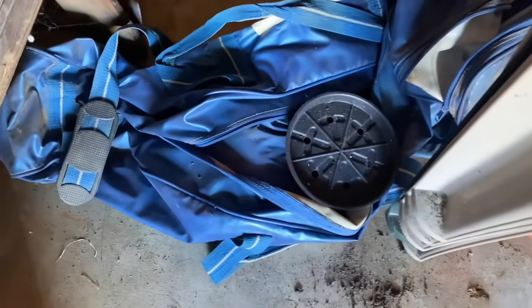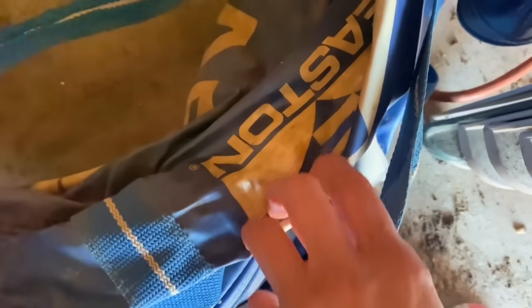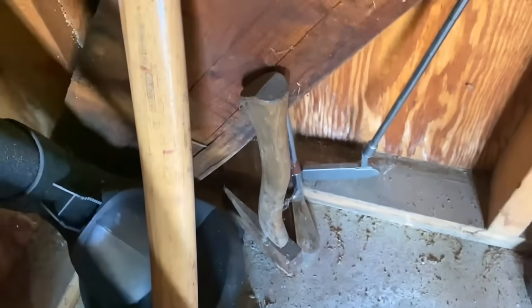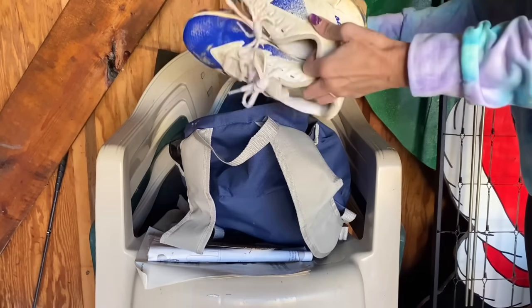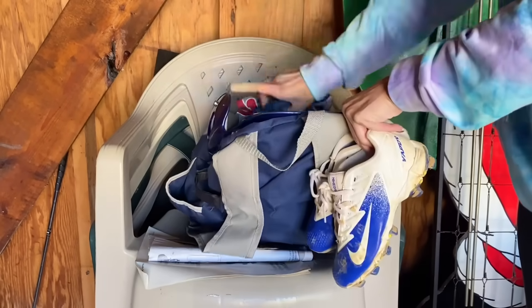We're getting closer to the back corner — this is promising. This lid is an easy tossy tossy. And this is Hubby's old baseball bag from when he was a teenager, so he's got to make that decision. Looking at this back corner, everything here can go — like the golf clubs. I guess the axes, I'll tell Hubby if he wants to get rid of them. He's probably going to keep the blower because it goes to his yard tool. I see some baseball equipment back here — a catcher's helmet and an old bag. We can totally let these cleats go; my boys have outgrown them. The helmet, I've got to see if it still fits. And underneath are some tossy tossy surprises we can let go of.